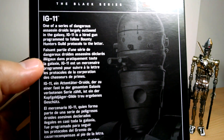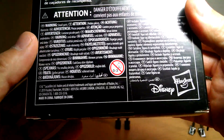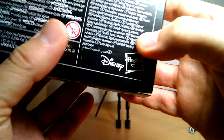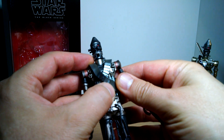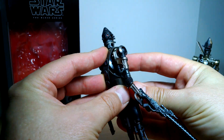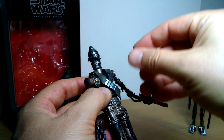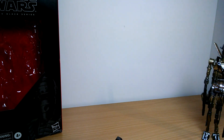IG-11 — basically one of the IG series of droids — and some nice Gregory Titus artwork on the back. Don't stick it up your nose in multiple languages, and UPC should you need it. It is a direct repaint with very few extras added on to the figure. Let's zoom in and get a much closer look.